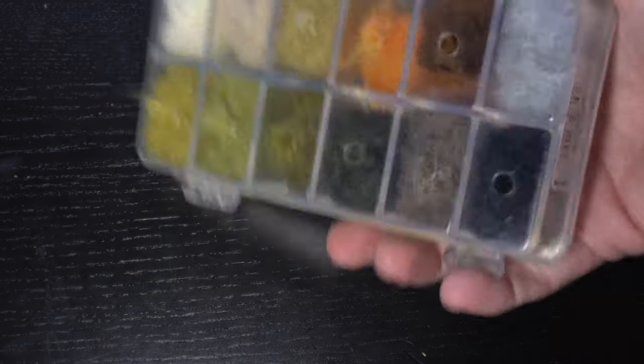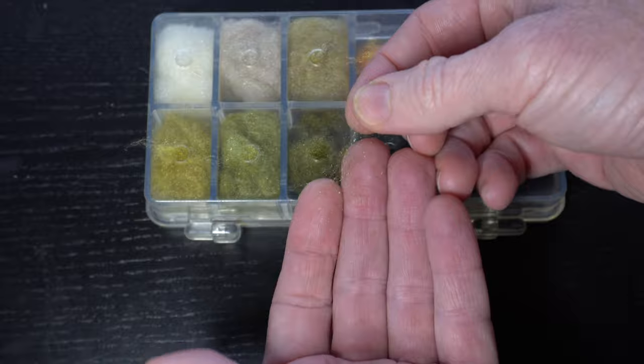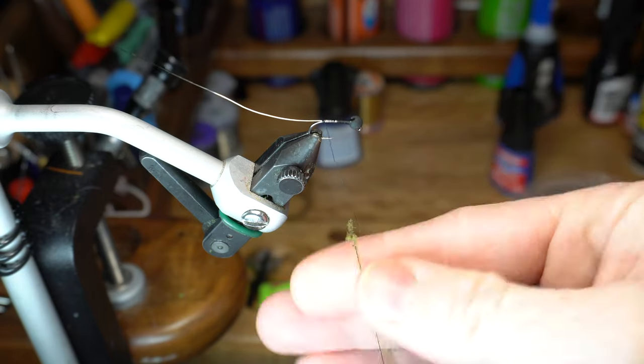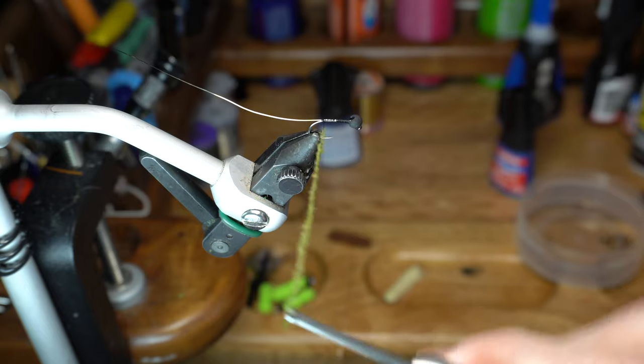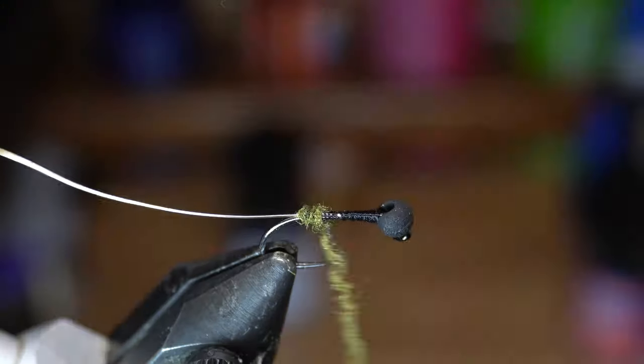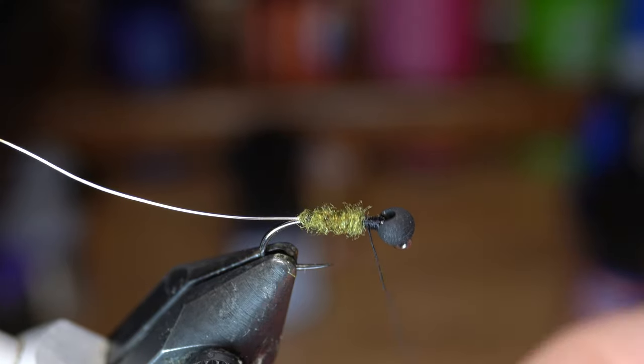Now we need some dubbing, and I like this medium olive color antron. Pull out a small amount and then make a tapered noodle of dubbing onto your thread. Start wrapping the dubbing around the hook shank with touching wraps to create a tapered abdomen. Add more dubbing if you need to reach just shy of the bead.